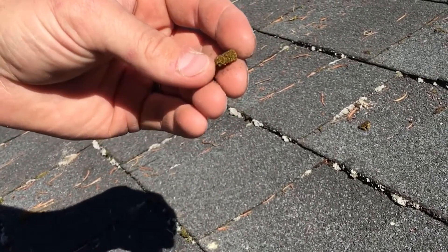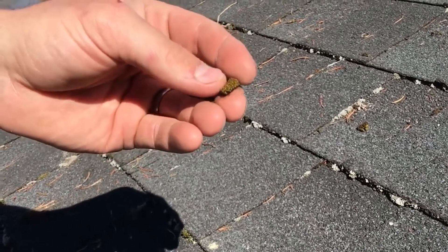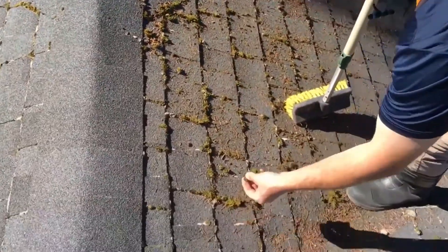The silver moss you won't really notice it change colors after it's been killed, but this green one you will — it will turn a whitish yellowish color. And then the final species of moss up here that I wanted to show you is what we call leafy moss.